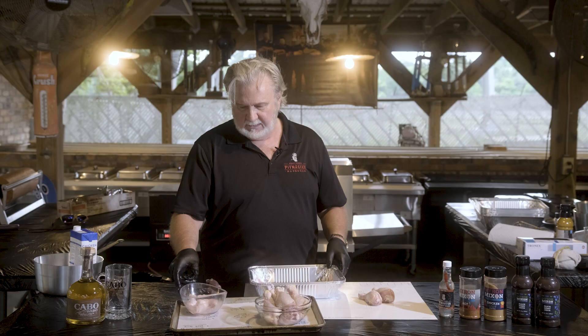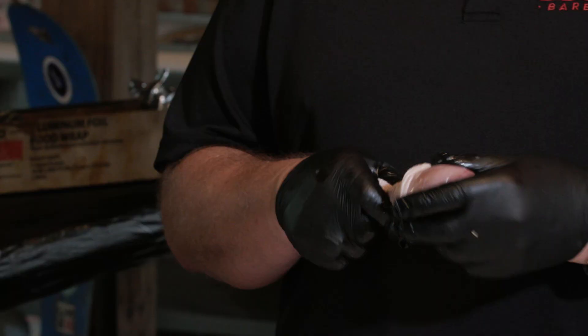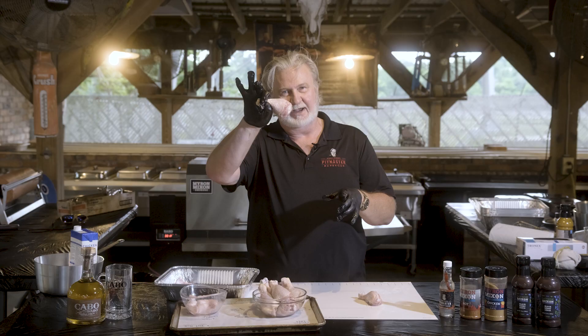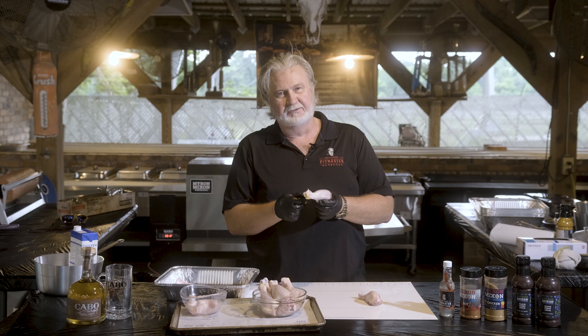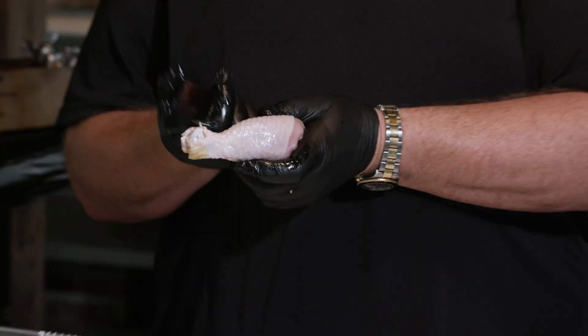We're ready to go ahead and finish trimming our chicken. I got some I've already started before I got on camera, but I got two more to show you what I want you to do when you try this. How many of y'all ever cooked a chicken leg on the grill or on the smoker? Right here it always pops up and pokes a hole through that skin where the handle's at — that's because there's two tendons, one big one, one little one that's like a rubber band. Once that heat starts shrinking it, it pops through the skin.